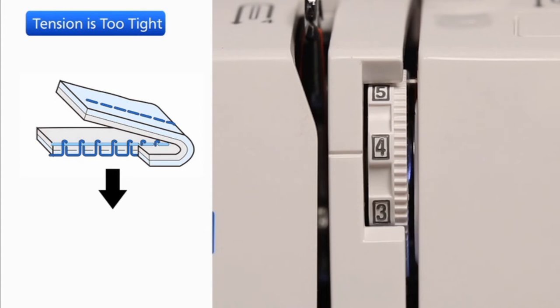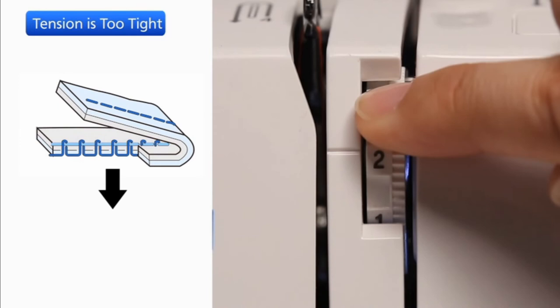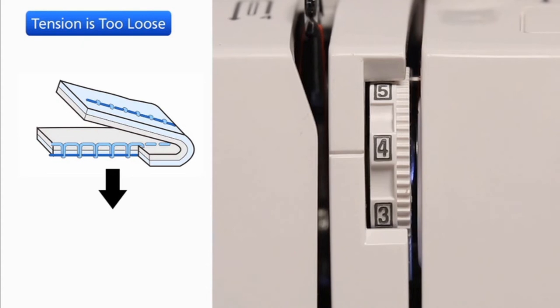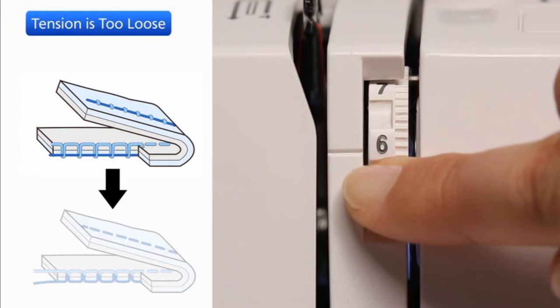If the bobbin thread shows through on the right side of the fabric and the stitch feels bumpy, turn the dial to a lower number to loosen the needle thread tension. If the needle thread shows through on the wrong side of the fabric and the stitch feels bumpy, turn the dial to a higher number to tighten the needle thread tension.